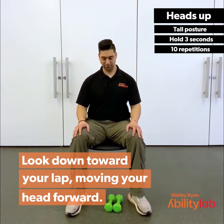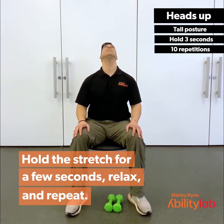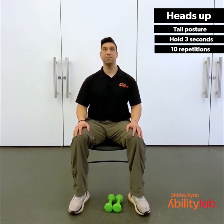Now bring your head back down and start looking down towards your lap, moving your head forward. Hold for 3, 2, 1. Continue alternating — bringing it all the way back up looking towards the ceiling, then back down towards your lap, holding each position for 3, 2, 1. Repeat for the full set.